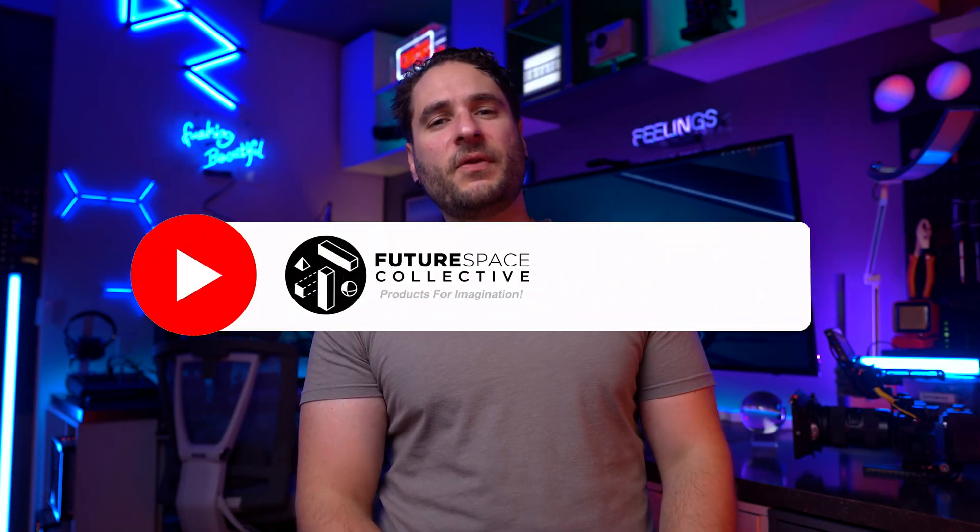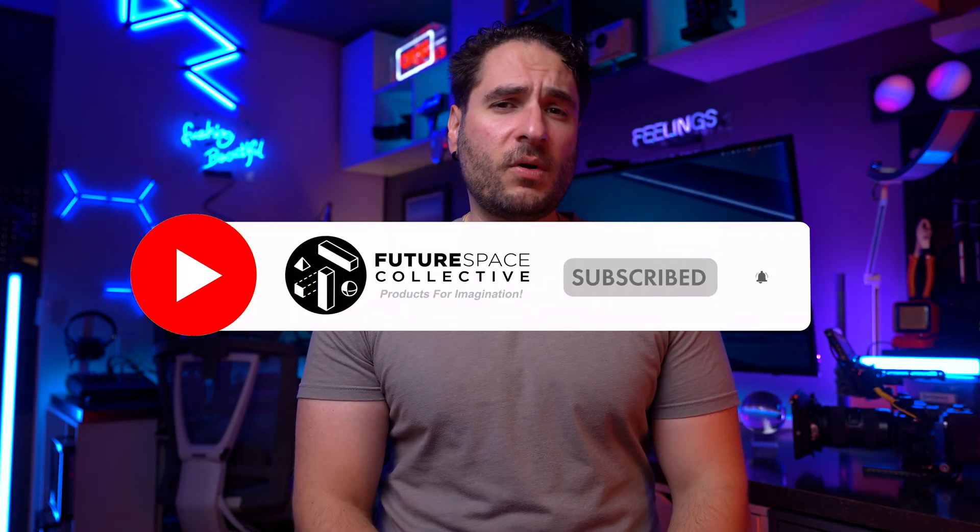So there you have it — my newly upgraded streaming setup with both a pro option as well as that all-in-one affordable option if you don't have the budget to spend. If you're curious to see some of my other desk setup items, I urge you to check out one of my videos where we tour my desk or give a tour of the studio itself. This is the Future Space Collective where we explore the world of products for imagination.